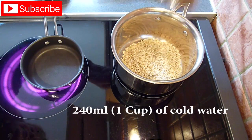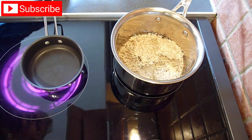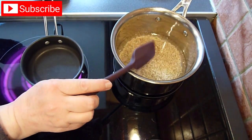Next, we're going to start cooking the rice in a medium saucepan, adding 240ml which is 1 cup of cold water. Give the rice a quick stir and bring it to a simmer over a medium heat. Then reduce the heat to low and leave it to cook without the lid on.